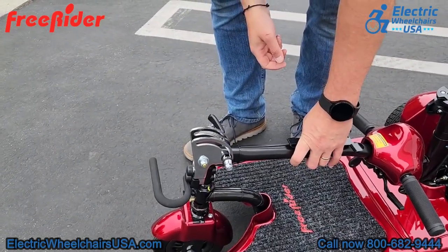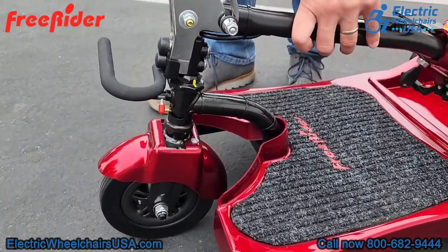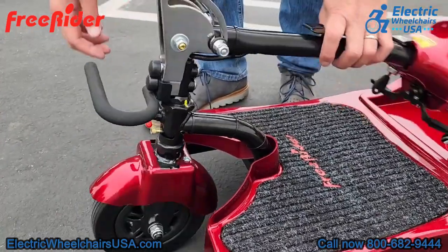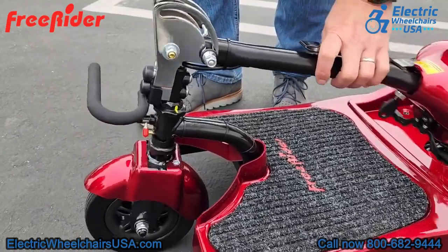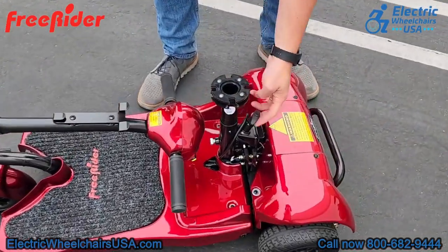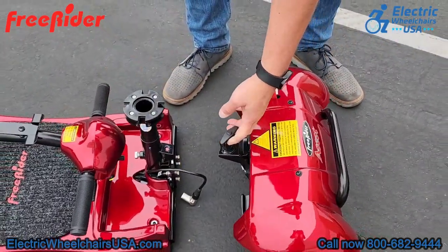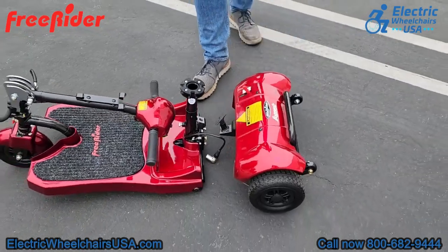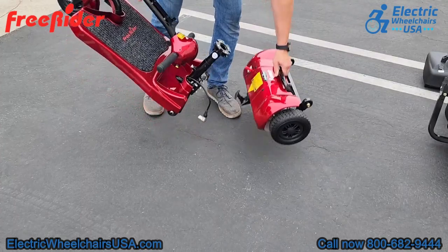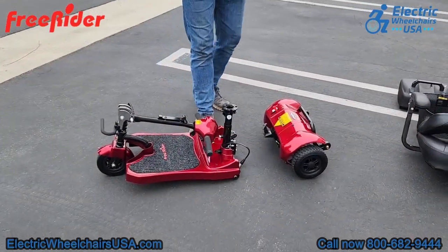There is a knob on the front of the tiller that you lock into place so it does not jump around while in transit and to prevent damage. The last step is to pull up this knob, which will separate the rear wheel axle from the front half portion of the scooter. Once disassembled, the heaviest piece is the front half portion, which weighs only 26 pounds — so it's really simple to transport if you're capable of lifting 26 pounds.